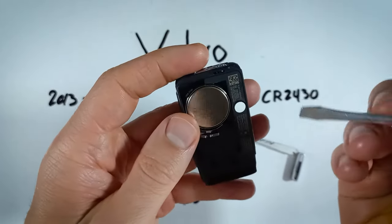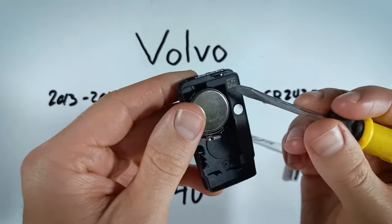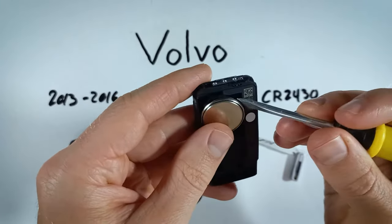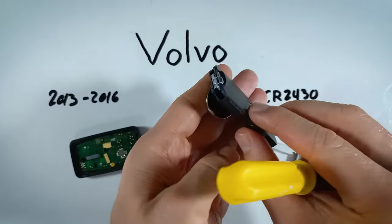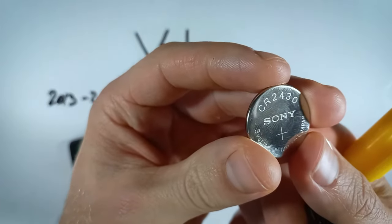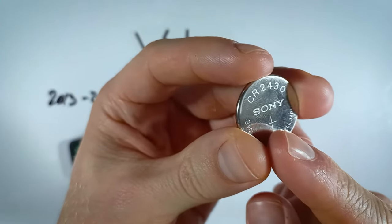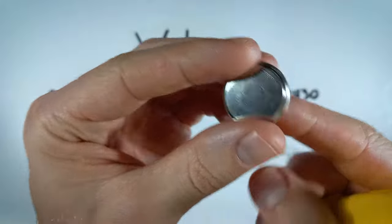Now I'm going to use the flathead once again, this time coming in on the side of the battery in one of these open spaces and just gently getting under it and prying it out. You can dispose of your old battery, take your new CR2430, and when you're putting it in, make sure that the positive side that has the plus sign on it is facing down.